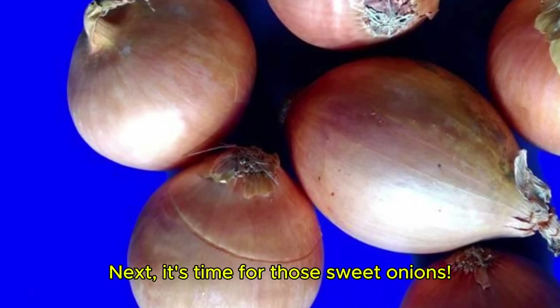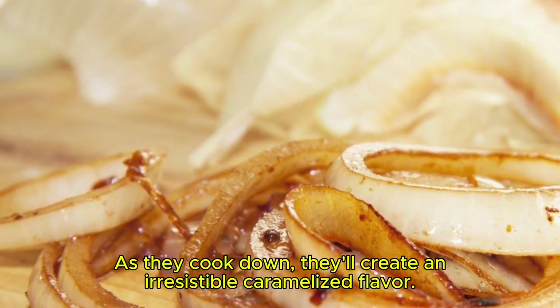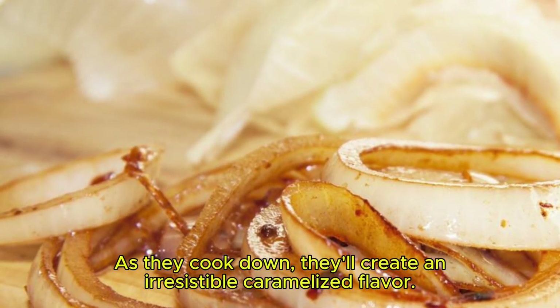Next, it's time for those sweet onions. As they cook down, they'll create an irresistible caramelized flavor.